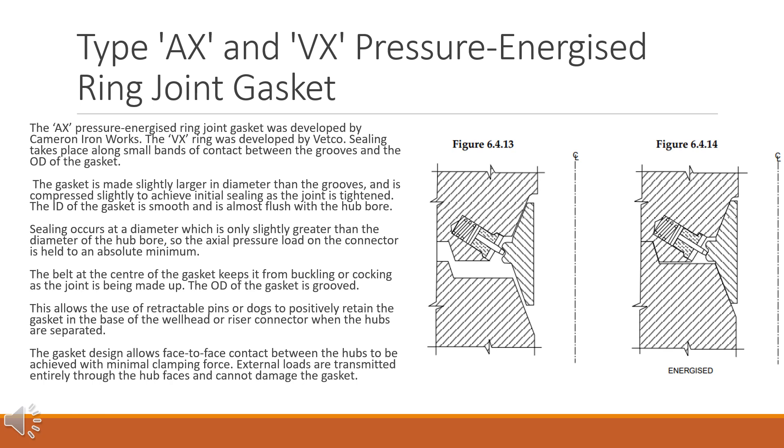The belt at the center of the gasket keeps it from buckling or cocking as the joint is being made up. The OD of the gasket is grooved, which allows the use of retractable pins or dogs to positively retain the gasket in the base of the wellhead or riser connector when the hubs are separated. The gasket design allows face-to-face contact between the hubs to be achieved with minimal clamping force, and external loads are transmitted entirely through the hub faces and cannot damage the gasket.